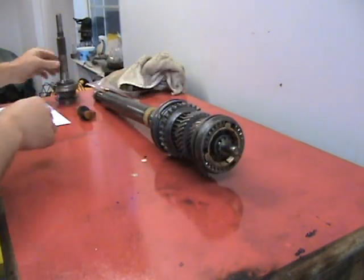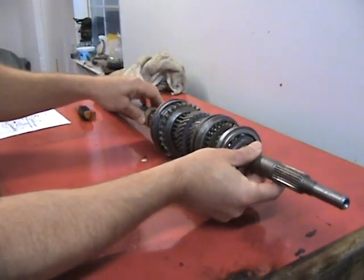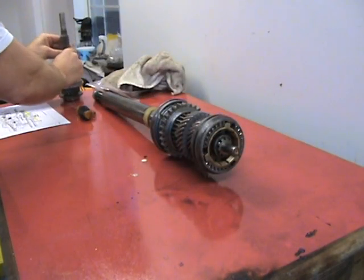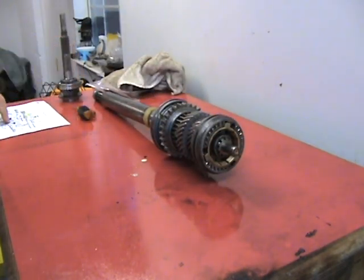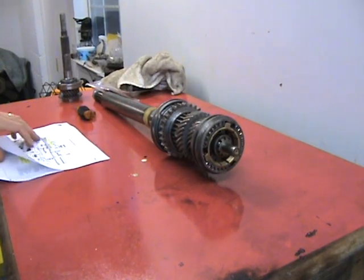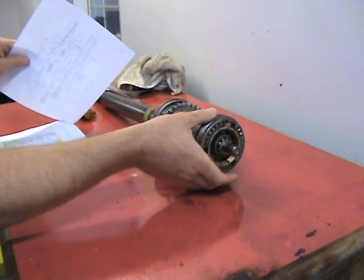This is the first motion shaft and I just want to show you it goes in here in this fashion when it's all put together. Bear with me on all these names — I'm trying to use all the technical names from the book. This little guy is called the coupling for the third and fourth speed.